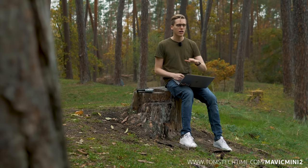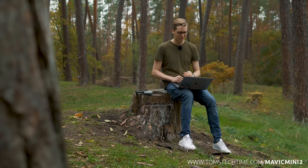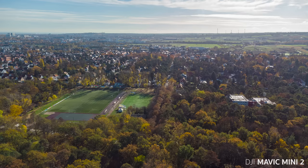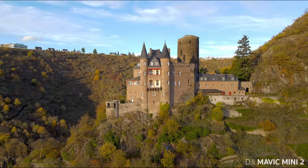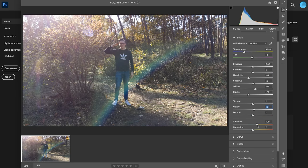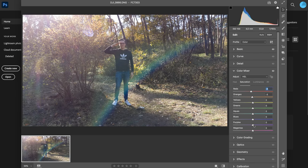All these files are unedited, uncut, ungraded, uncompressed - available at tomstechtime.com/MavicMini2. The Mavic Mini 2 can also take beautiful photos: crisp, clean, with a decent resolution. You can record single images, take high-resolution panoramas, or use the self-timer. The biggest news is that you can now record raw photographs with the tiny Mavic Mini 2. That's great news for all the ambitious photographers out there who want to properly edit their files.